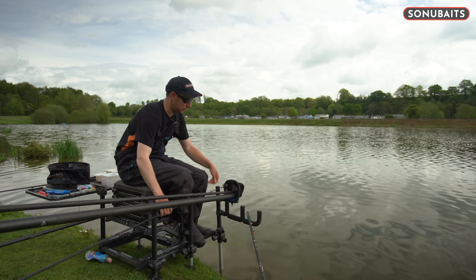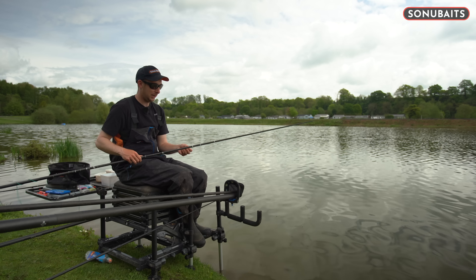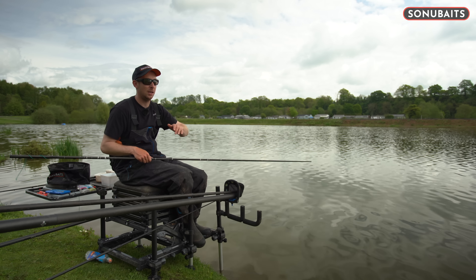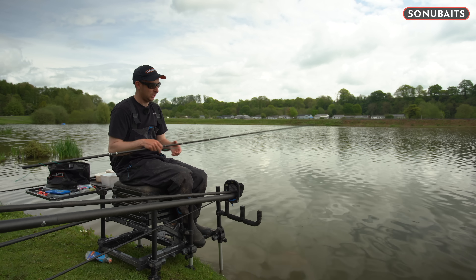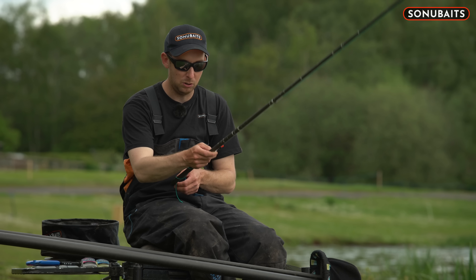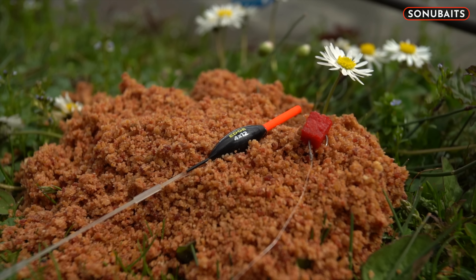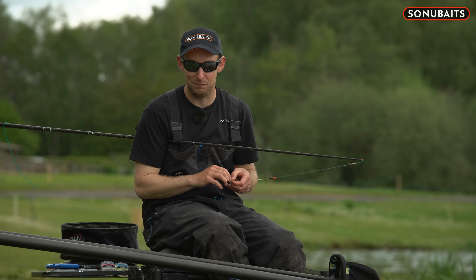So while a few fish gather, I'm just going to talk you through my rig. I've got a 13 hollow elastic — it's nice and stretchy. It's quite a shallow lake on this bank and when you do hook a fish they do have a tendency to run, so with a 13 hollow I can follow them out without putting too much pressure on. I've got 0.19 mainline, nice and durable, and I've got a 4x12 edge float — really thick tip, nice and visible. It's not going to get dragged under.